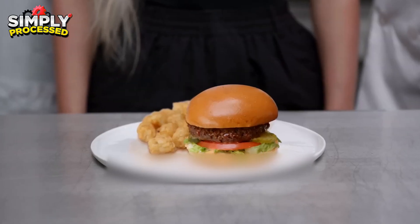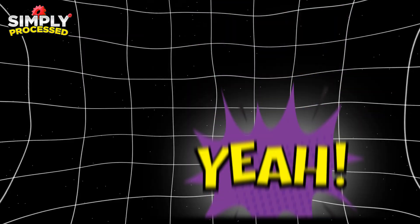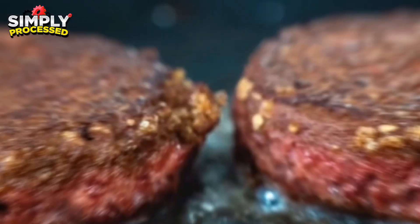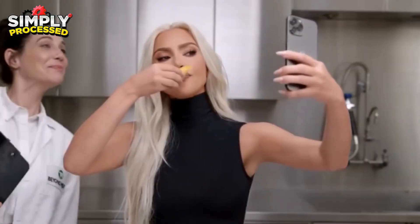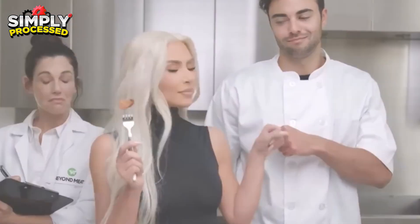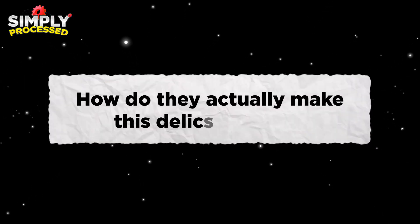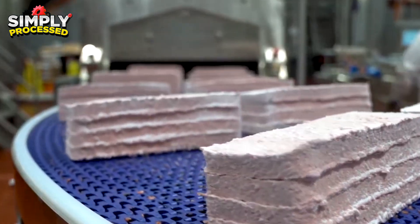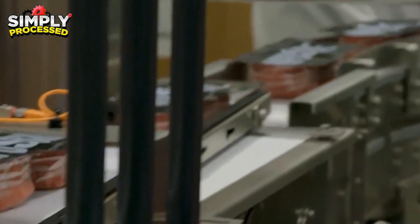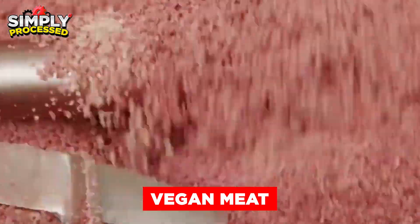Did you know that Kim Kardashian is the chief taste consultant at Beyond Meat? She's the biggest fan of this vegan meat company's rich flavors, incredible textures, and how it lets her enjoy every bite without a shred of compromise. But how do they actually make this delicious meat? You've seen it grilled to perfection, heard the satisfying sizzle, and maybe even wondered: can this really be made from plants? This is how vegan meat is really made.